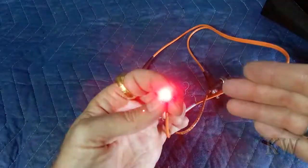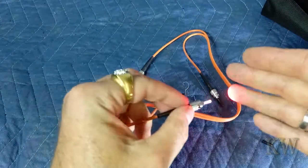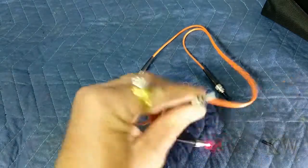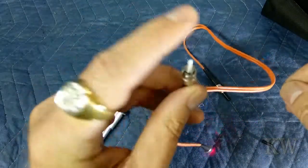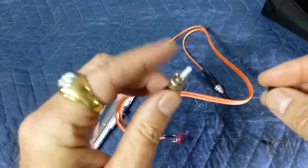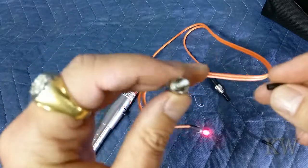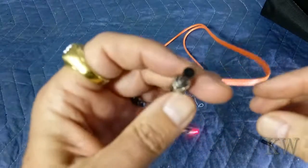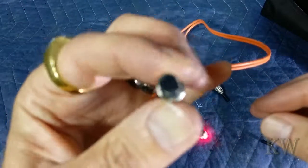One thing you never do: you never shine a fiber light in your eye. Never take a fiber strand and poke it in your eye to look down it, because a lot of times the laser is invisible to the eye and you're going to really hurt your eyes — your eyes will be burning at the end of the day. Even if you're not sure it's working, don't look into it.